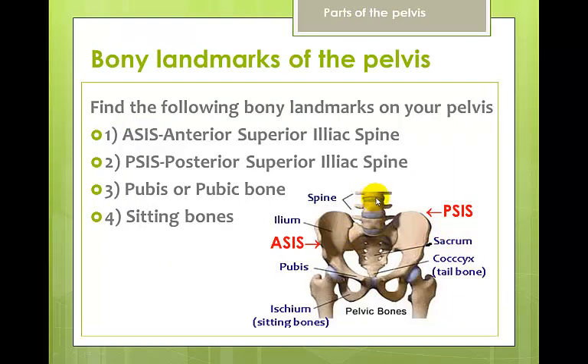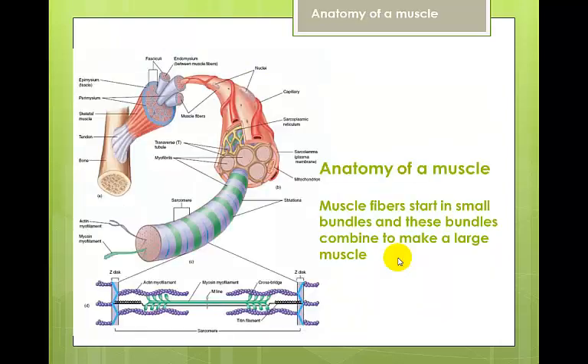Now we have the pelvis. In this frontal view we can see the intervertebral discs, individual vertebrae, the ASIS — anterior superior iliac spine — a bony protrusion on the front of the hips, and the PSIS — a bony protrusion on the back of the hips. There's the iliac spine, the sacrum, the coccyx, the pubis, the sitting bones, and the greater trochanter. Women have a larger pelvic opening because of childbirth.